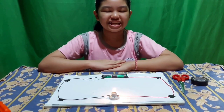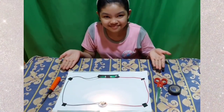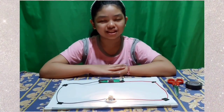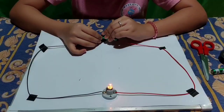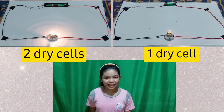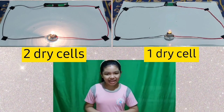Remember, the circuit should be closed for electric current to flow in the circuit. So this is our simple circuit with two batteries. How about if there is only one battery? What will happen? Let's find out.